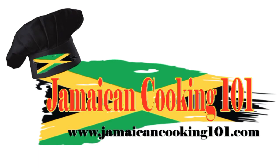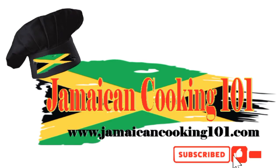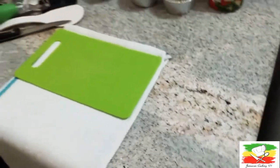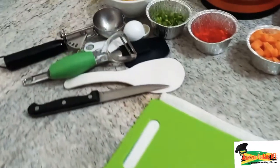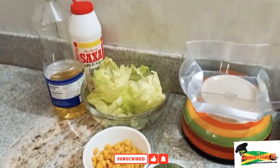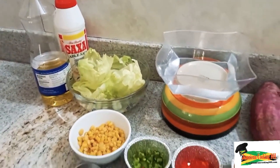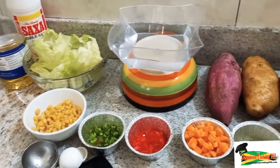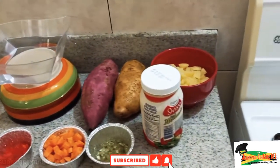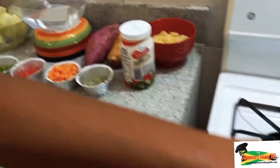Welcome back. So I have my ingredients here and let's quickly go through them. We've got a bit of sweet corn, sweet pepper, carrots, a bit of relish, mayonnaise, and potatoes.